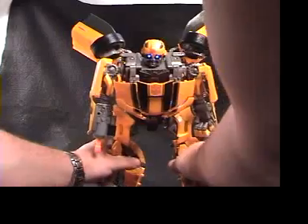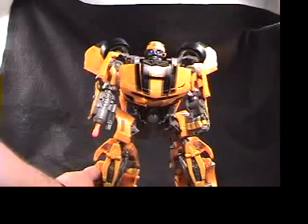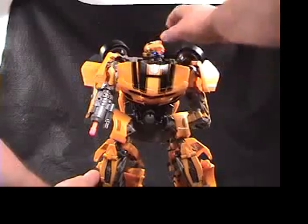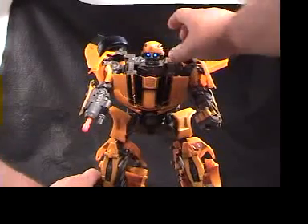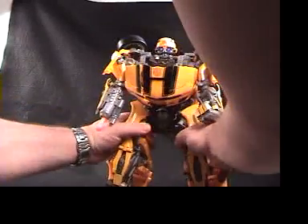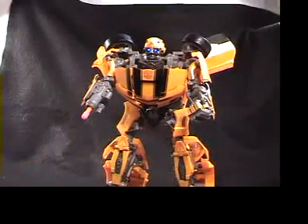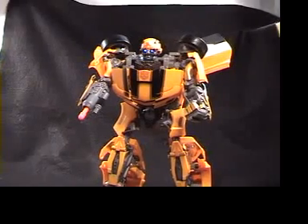You're supposed to be able to talk to him — tell him 'Bumblebee, do something' — it's supposed to be voice activated. It's kind of hard to get working. It's got a big heavy footprint and every time I press the button it keeps tipping over a little bit.